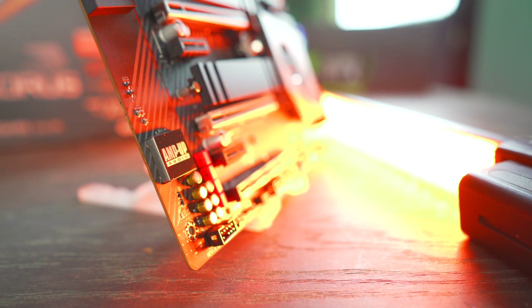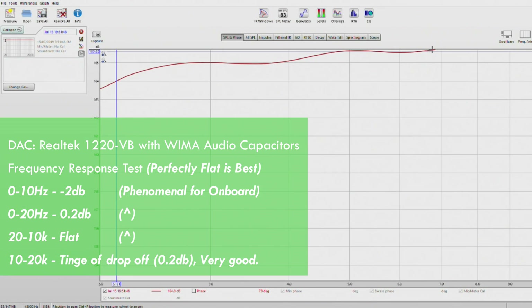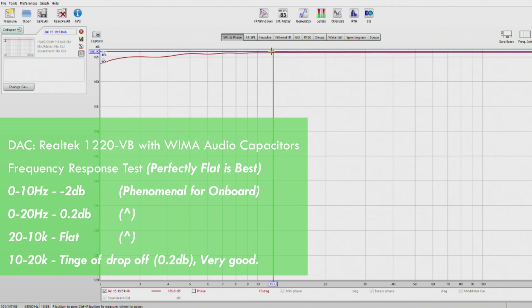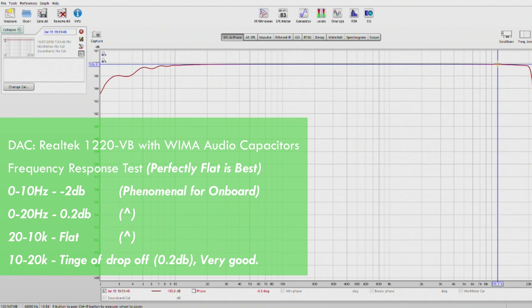For onboard audio, they're using the Realtek ALC1220-VB. The frequency response curve numbers were phenomenal — from zero to 10 hertz there was only a negative 2 dB drop-off, and between 10 and 20 hertz only about a 0.05 dB drop-off. The rest of the line was pretty much flat throughout the whole frequency response curve, with just a 0.2 dB dip from 10K to 20K. This solution will be great for powering mid-range or high-end headphones, though not orthodynamics — the built-in headphone amplifier gets close but not quite there for those, so I'd recommend a discrete amp.